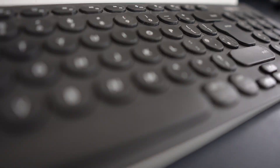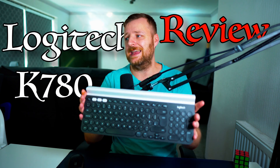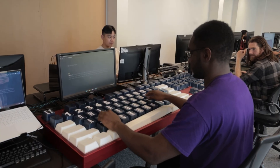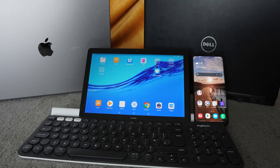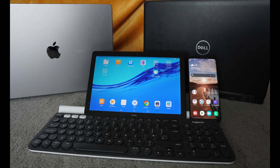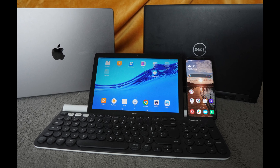I want to talk about my keyboard, the Logitech K780. It's not for everyone, but it could be for you. If you're a keyboard enthusiast who needs Cherry MX switches or whatever, this may not be for you. But if you use multiple devices at one time on different operating systems, there isn't much better than this keyboard.